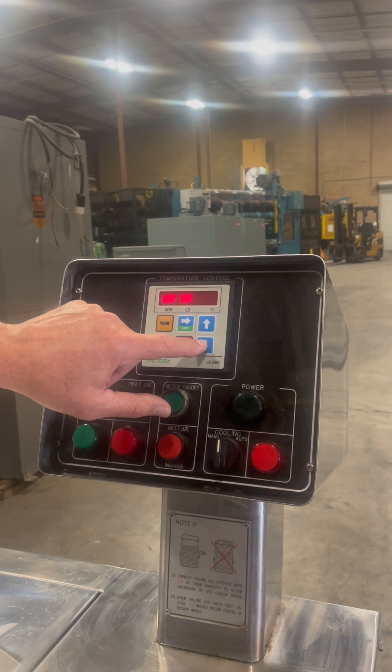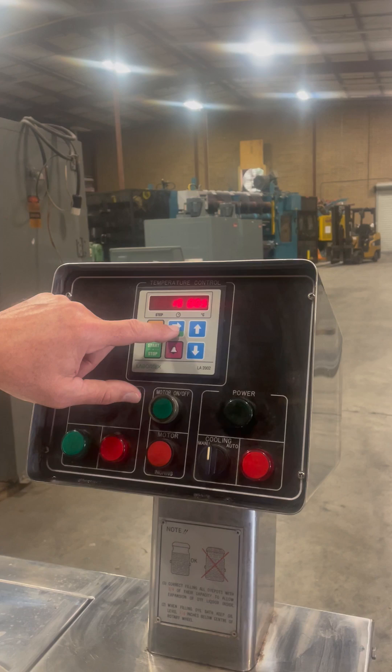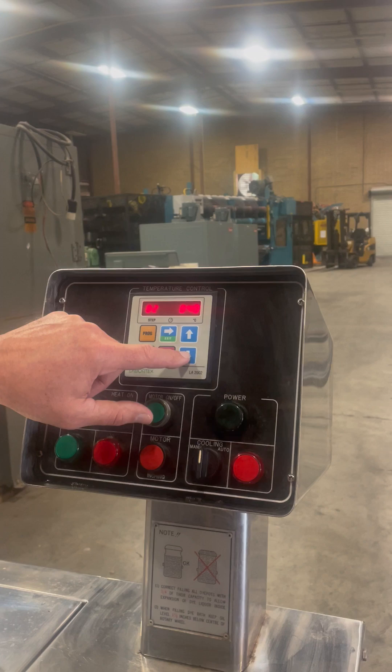Bring that down to 40 and bring that time down to 20. I'm going to go back down to step 2 and set it to 20 minutes.